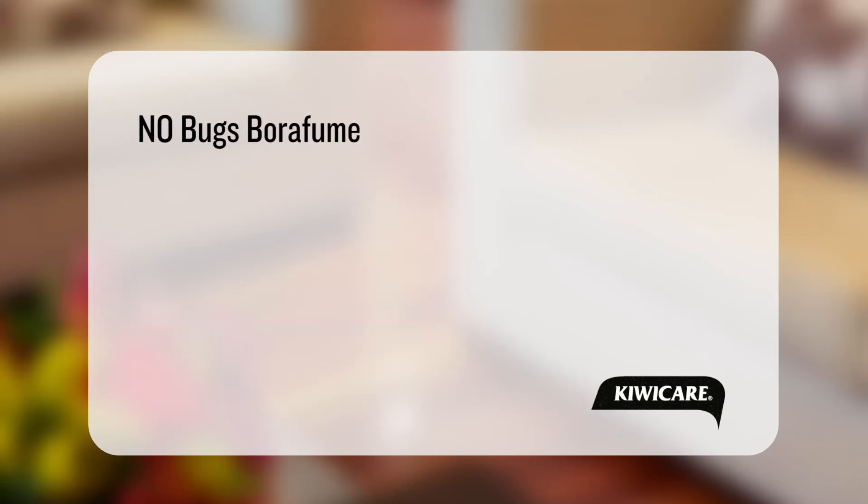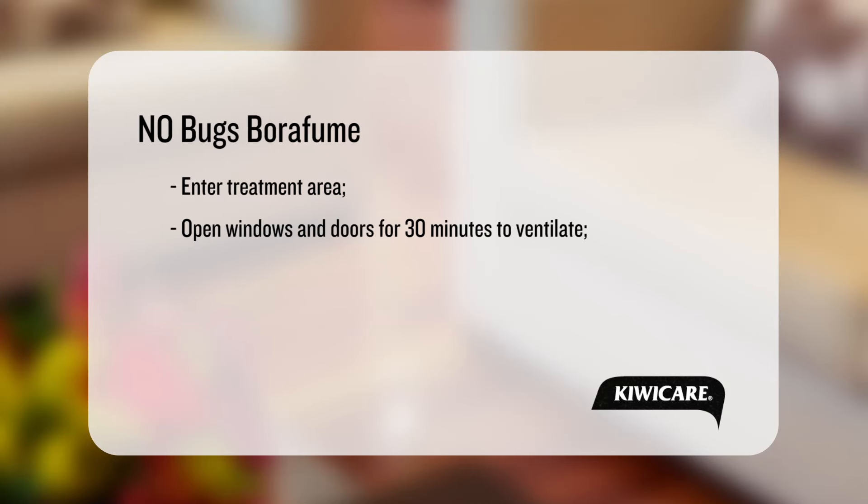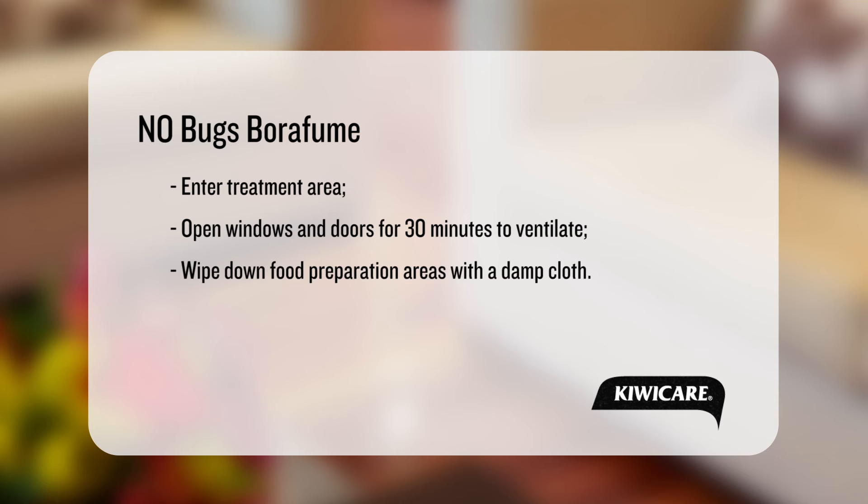After the fumigation, enter the treatment area and open doors and windows for 30 minutes to ventilate. The space is now safe to reoccupy. We advise wiping down food preparation areas with a damp cloth before use.